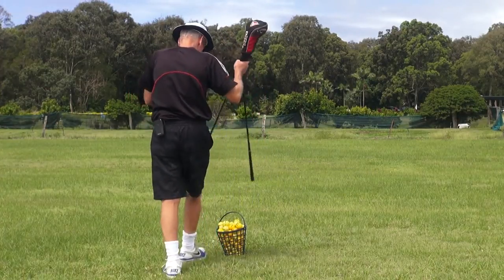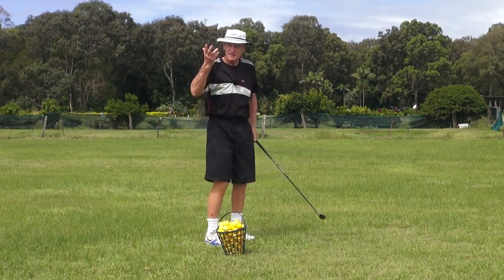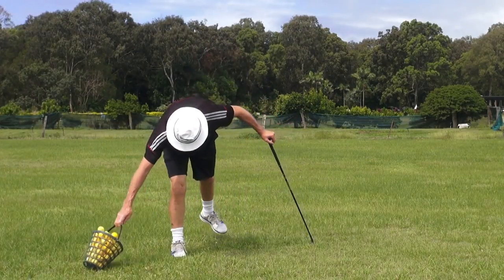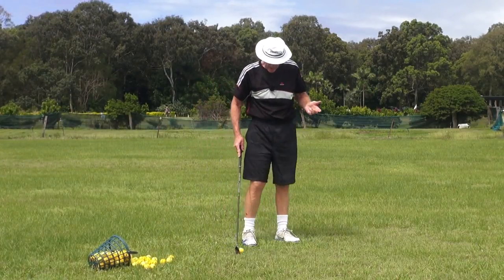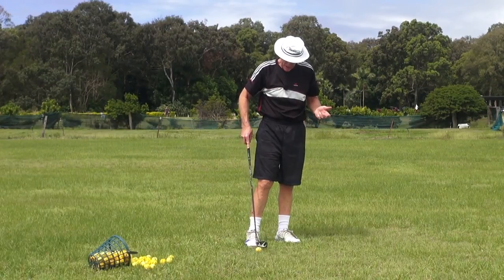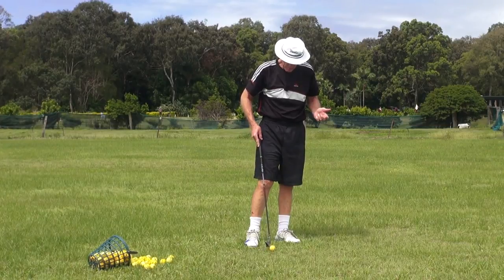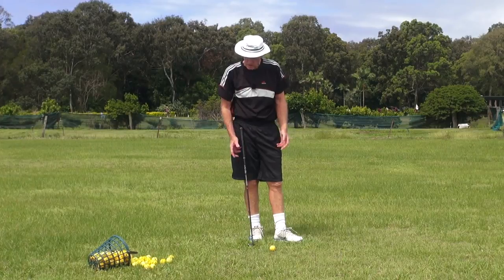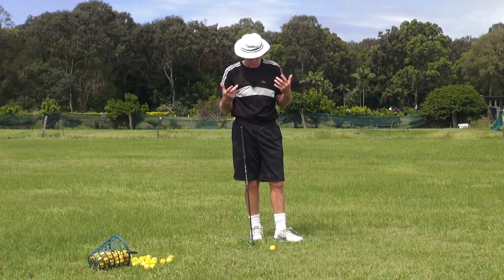Hey guys, welcome to practice today. It's overcast and could rain, so we just don't know what's going to take place, but we'll give it a go. Today could be the most profound video I've ever done in the ten years I've been doing videos on my YouTube channel, because something has happened that for me is extraordinarily profound.